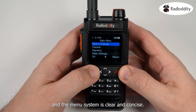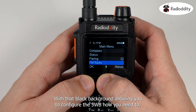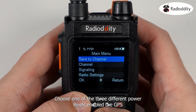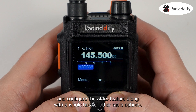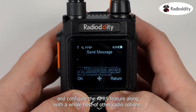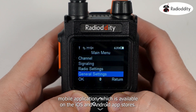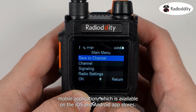The menu system is clear and concise with a black background, allowing you to configure the 5WB how you need to. Within the menu system you can enable dual watch, choose one of three different power levels, enable the GPS and configure the APRS feature, along with a whole host of other radio options. Built-in Bluetooth provides connection to a speaker microphone or Bluetooth headset, along with the companion mobile application available on the iOS and Android app stores.